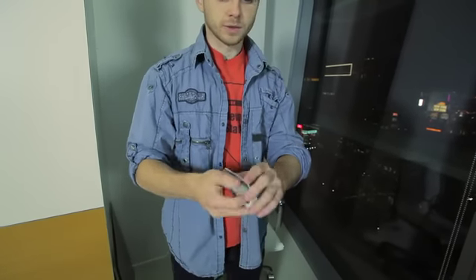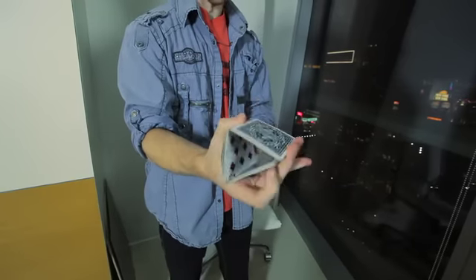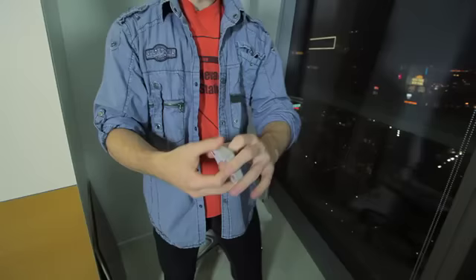So we have here the Charlier cut, we have the Charlier cut in both hands, we have the triple Charlier cuts, and let's move on to one hand cuts.